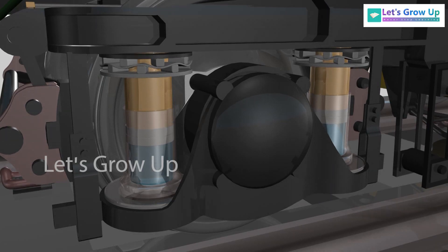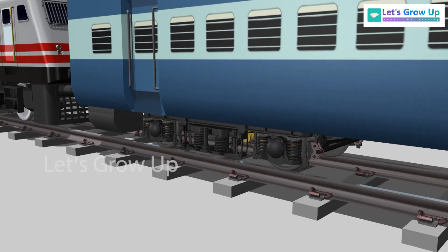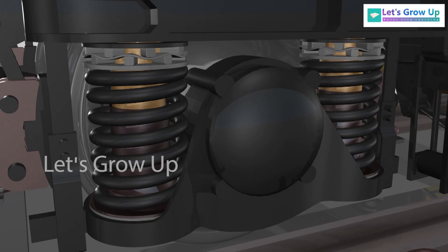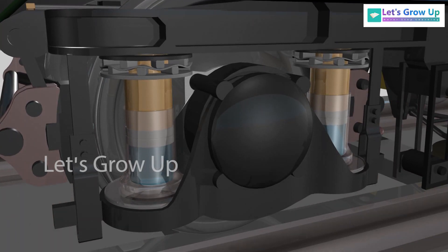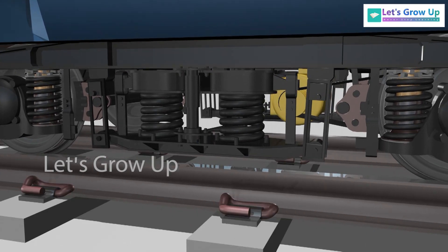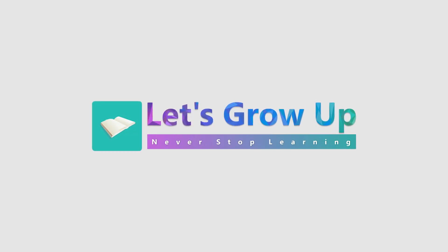Sharing an animation for further learning. Watch and share your comments. Never stop learning.